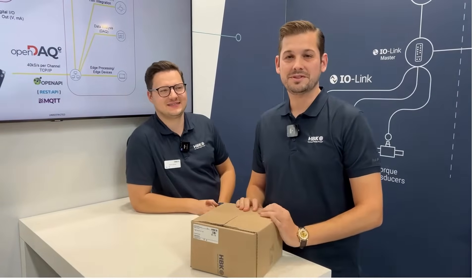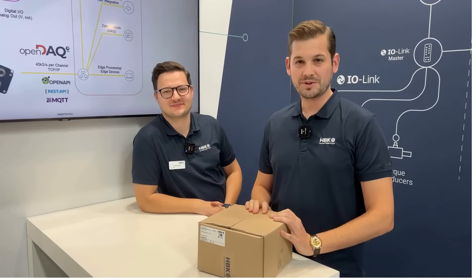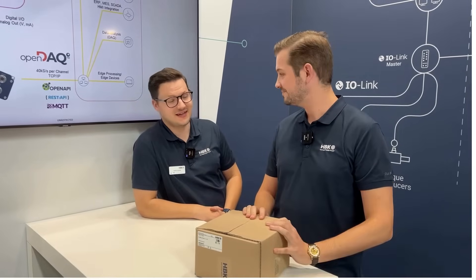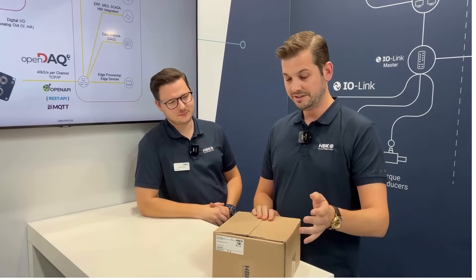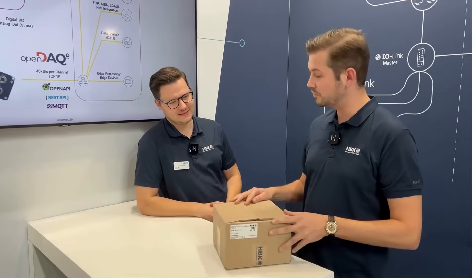Hi and welcome to our booth for HBK at the ESPS fair today. My name is Malte. Hi, my name is Martin and today we have brand new products on the booth for the first time in the world. Martin, please tell me, what do we have here?